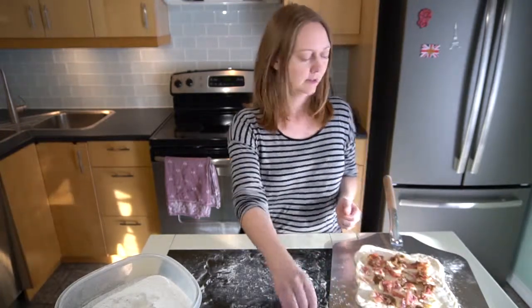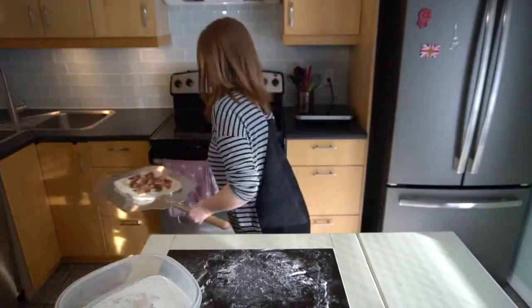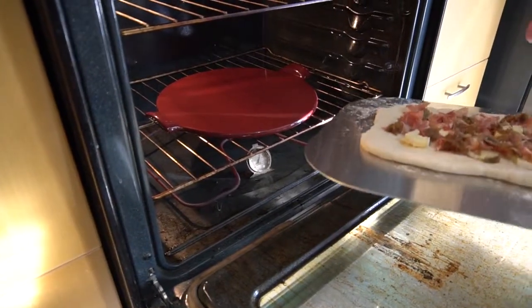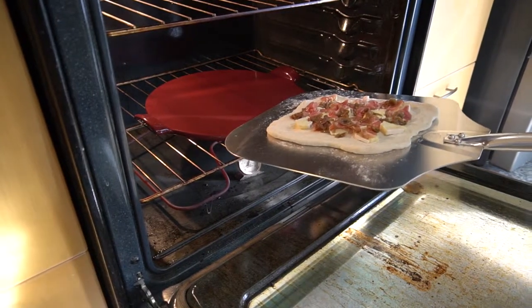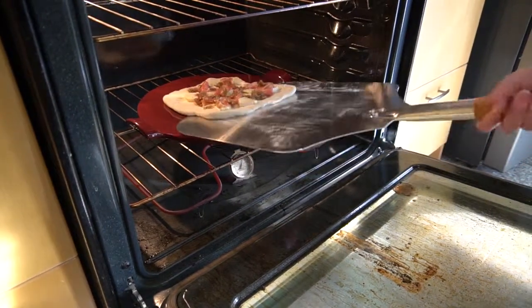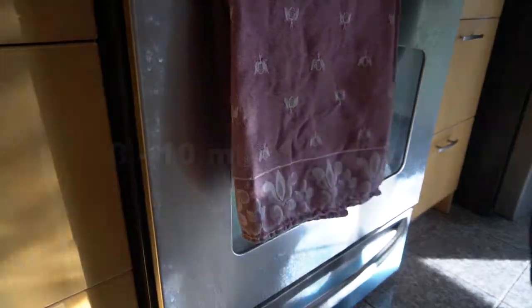Take the pizza peel, open the oven — you can see the pizza stone is a darker color because it's so hot. Just take the pizza peel, shake the pizza onto the pizza stone, close the oven, and let it cook.